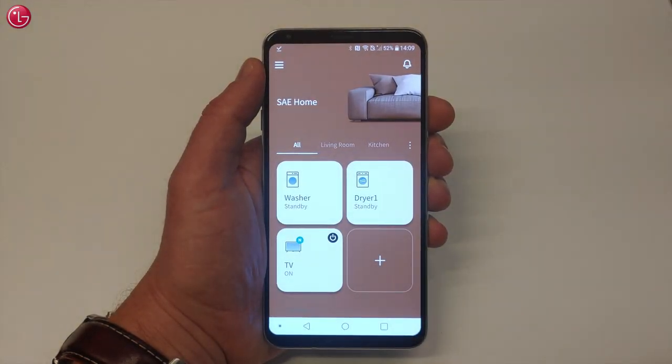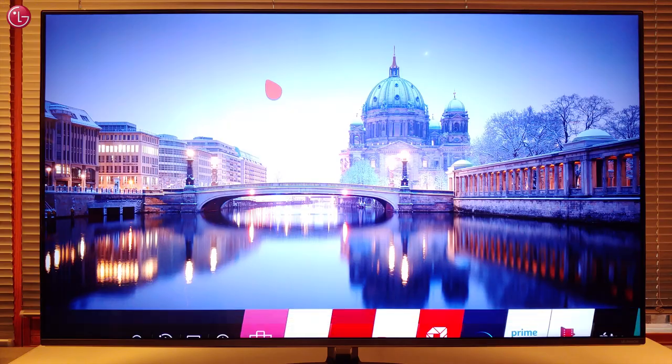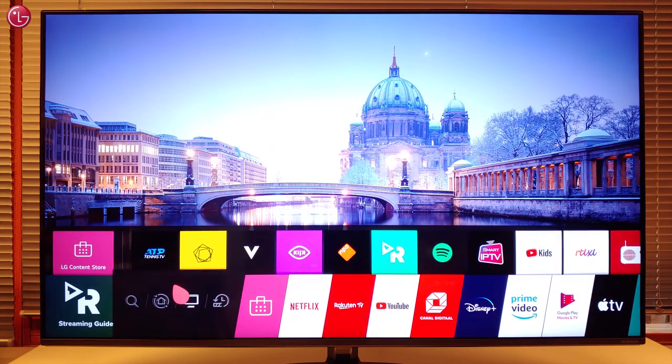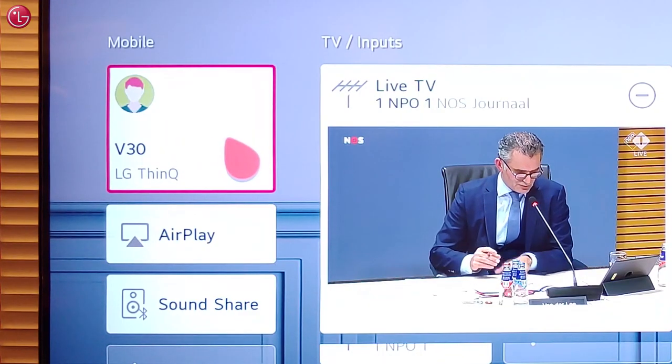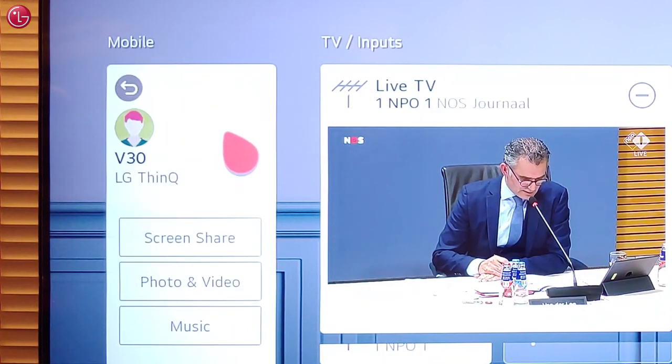The TV is now added to the ThinQ app. Depending on the type and model of your mobile device, the device will also be available on the TV Home Dashboard to access mobile content.